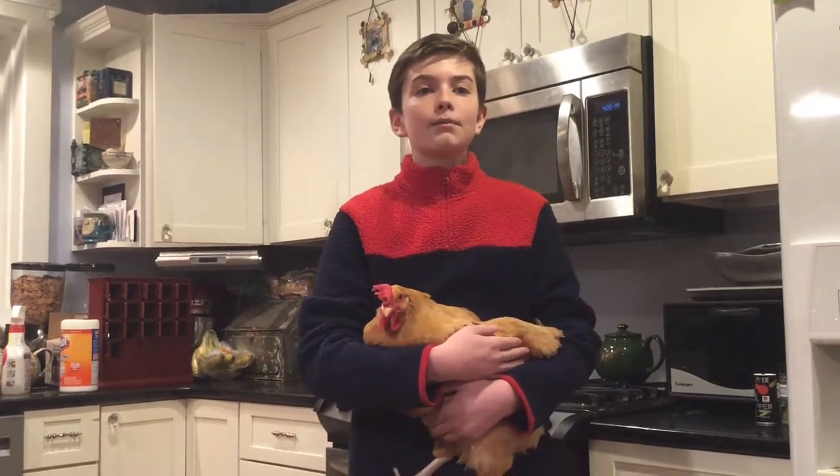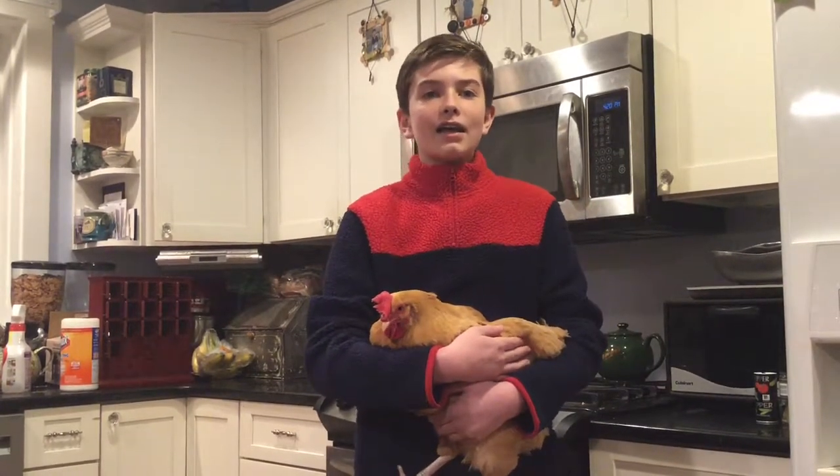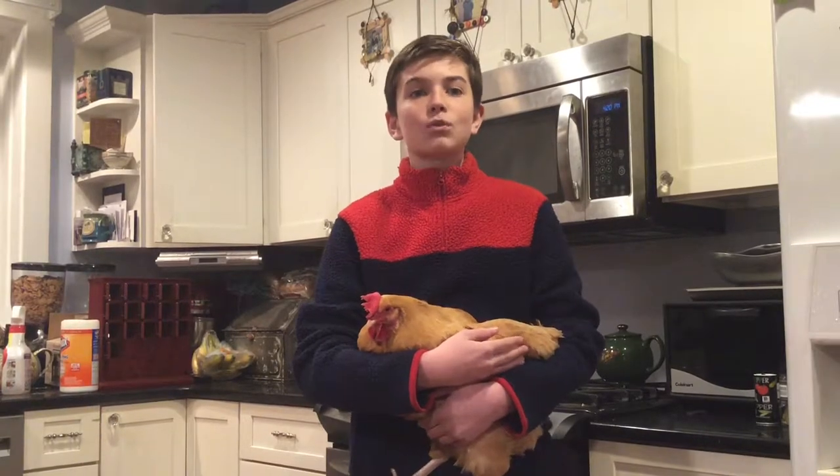El plato hoy es terrín con pollo. El plato es una entrada y es originado para Perú, pero es de Italia. Es un plato para almuerzo o cena.